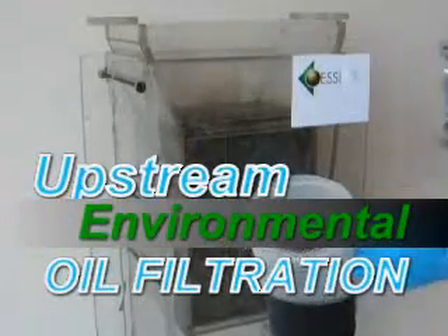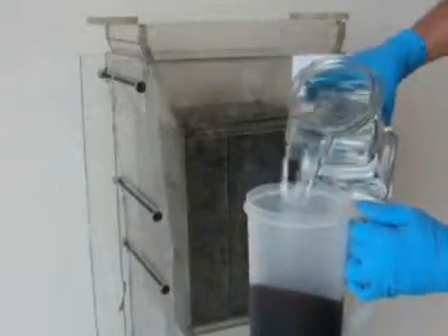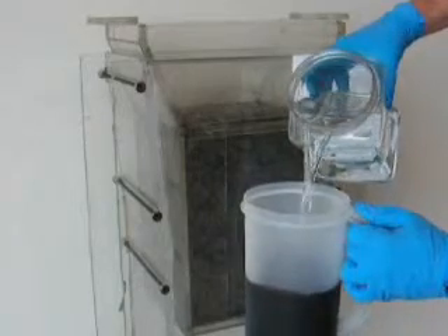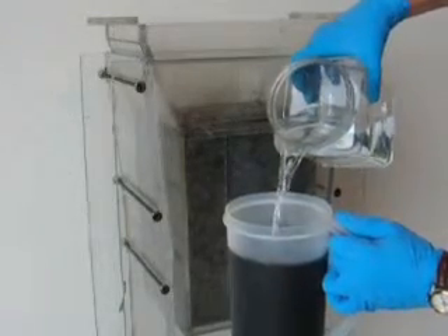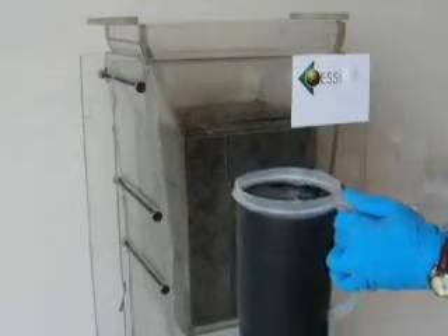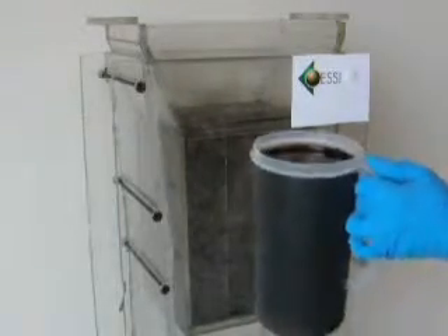The filtration unit in the background has been filled with approximately 4 liters of recycled and remanufactured tire fiber. The container in the presenter's hand is filled with 1.5 liters of used crankcase oil, to which we are adding 1.5 liters of water.